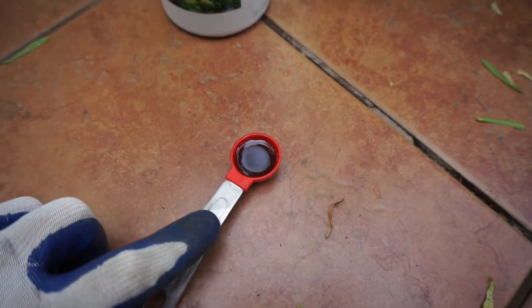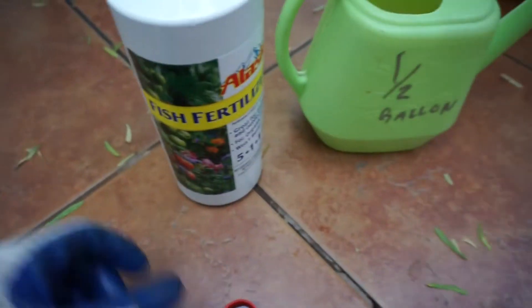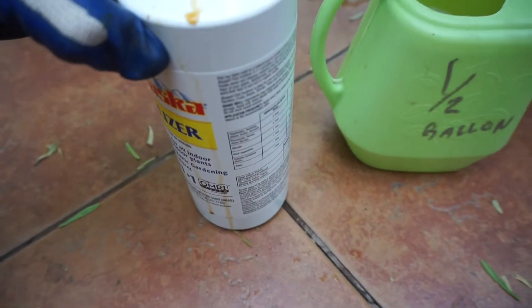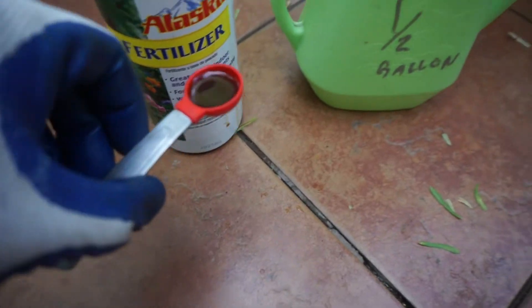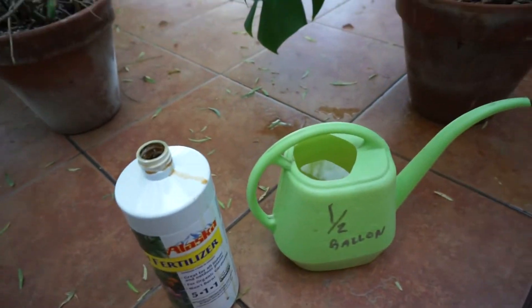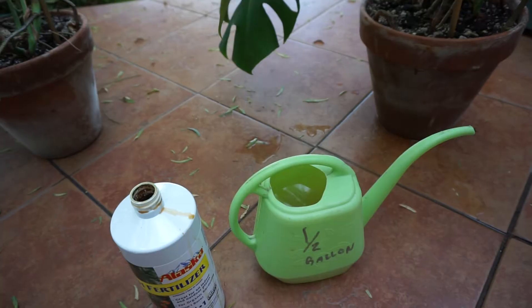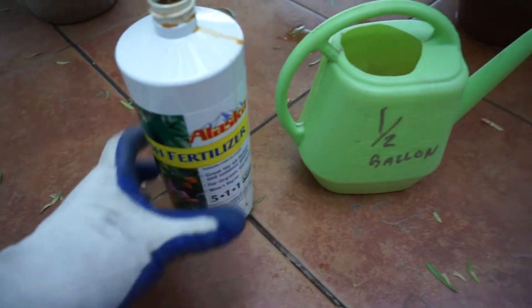For my measurements, I do one and a half teaspoons. Regularly you're supposed to use one tablespoon, but I use one and a half teaspoons. Since it's going to be indoors, I don't want it to smell like fish. I'll use a less intense fertilizer just because I don't want it to smell too bad.